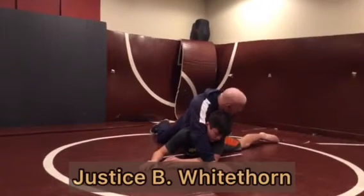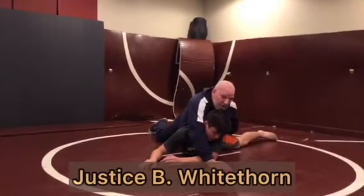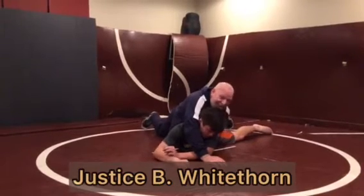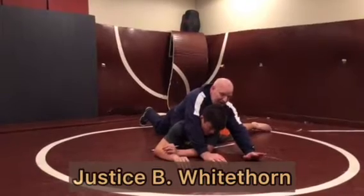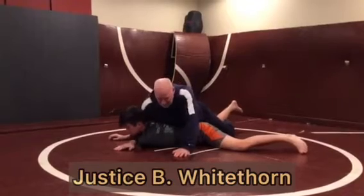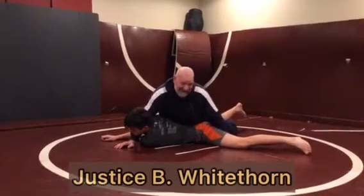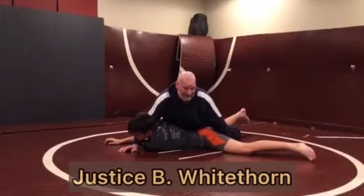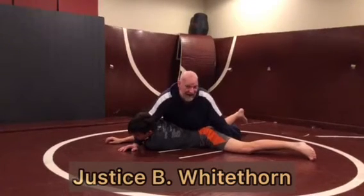My knee is on the mat in between his legs from the opposite leg ride. I'm going to replace my knee with my hand. It's very important that the palm of my hand stays flat, and I'm going to try to use the palm like a suction cup. Once this hand gets here, it stays here — it's not moving. Everything else about my body and his body might move, but this hand in between his legs has to stay there.